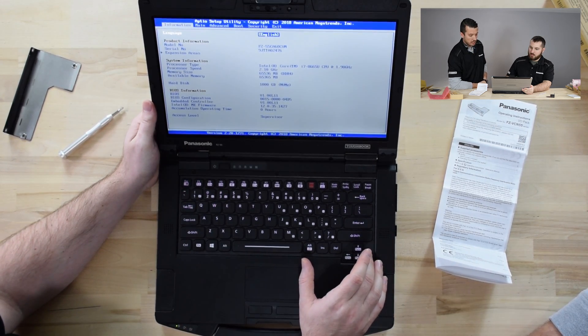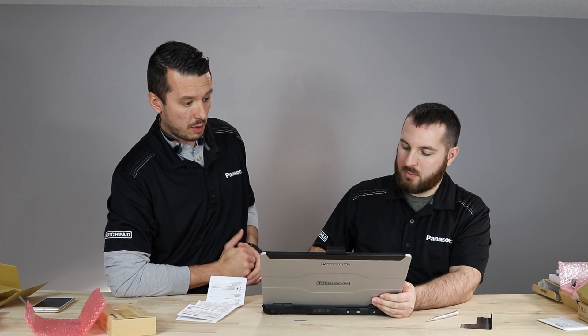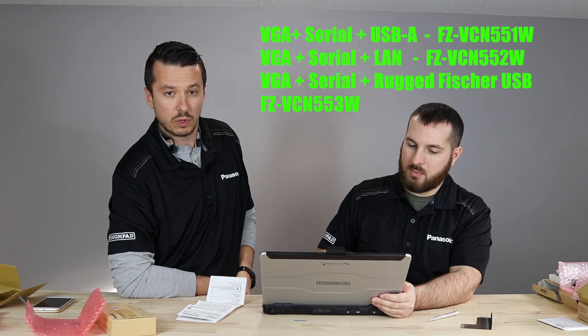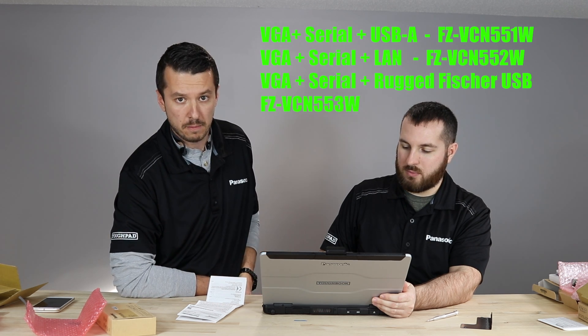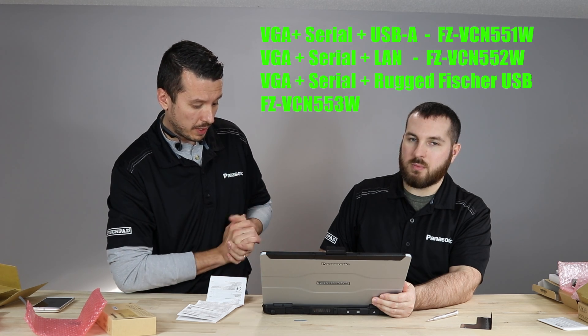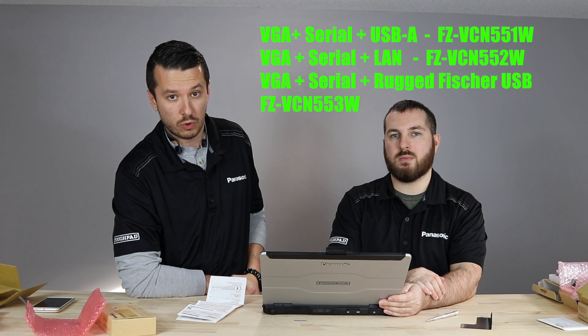That rear expansion port can accept a few different X-Packs — I'll list those out on screen. The next video we're going to show you is how to install into the media bay slot. If you have any questions about the FC-55, want to purchase one, or just want to check out other rugged equipment, we're always ready to talk to you at theruggestore.com. We appreciate a like, share, and subscribe. We look forward to talking to you — bye-bye!